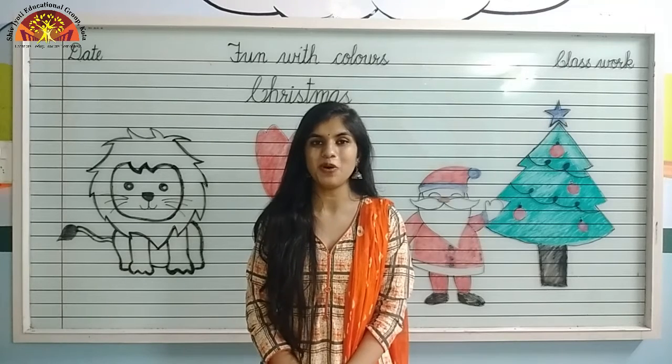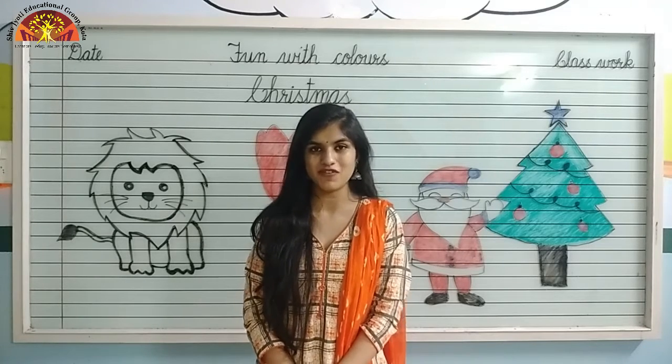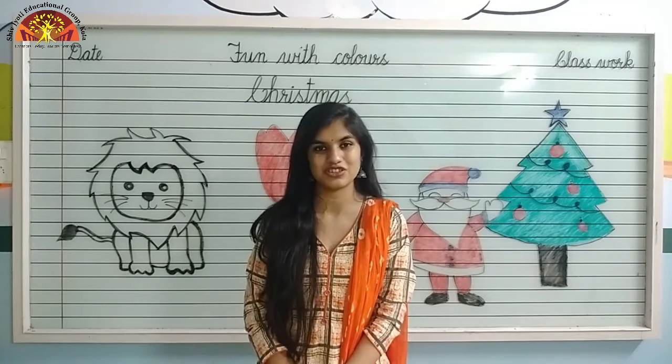Wishing you a wonderful morning, kids, hope you all are fine. Myself Noshaba Fatima Ansari from Shivjoki Educational Group of Kota.